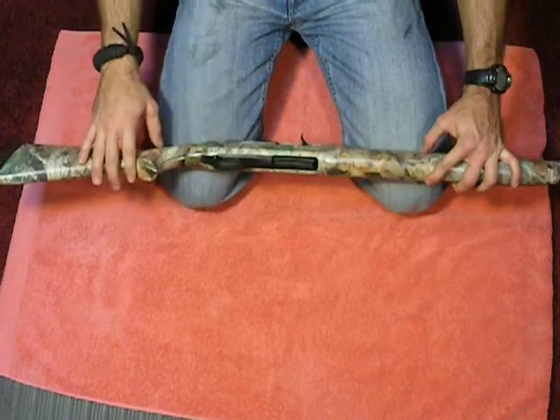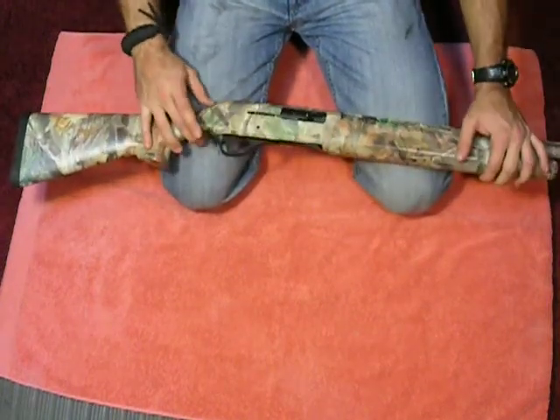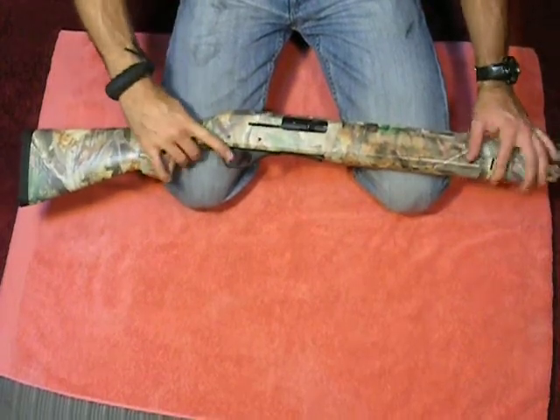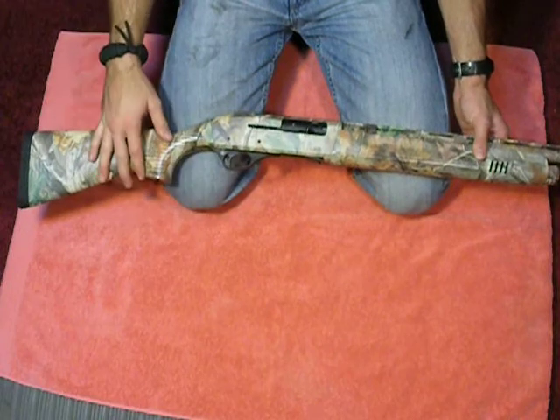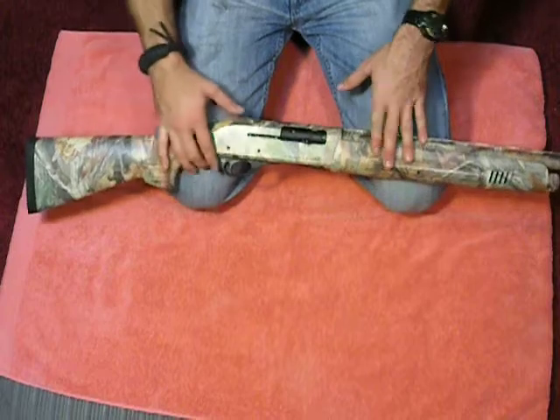It's a good safety feature. You can then feed your two shells into the magazine. This gun, for its build, has an excellent trigger pull in my opinion. We'll dry fire it here very slowly so you can see — it's actually very light, not a lot of creep or anything.